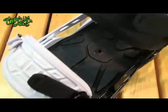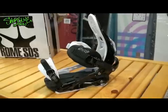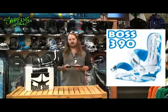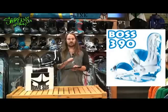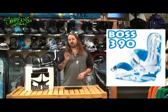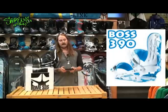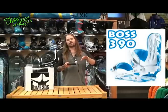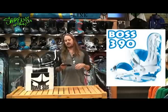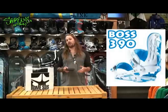We've got a couple new technologies in the bindings this year. We have our new canting system. What our canting system is is added degrees of canting within the binding on your gas pedals in your heel and in your toe. We have a zero, a two, and a 3.5 degree canting. What that canting is going to allow you to do is push your knees back if you have a little bit of a wider stance. It's going to allow your knees to be a little bit more relaxed, and also allow you to have a little bit more power in your nose and in your tail and help out with a lot more turns.